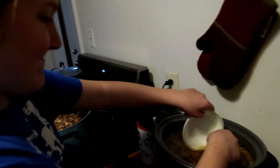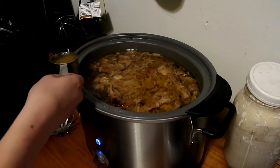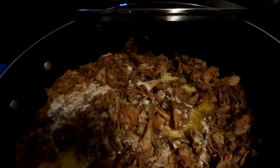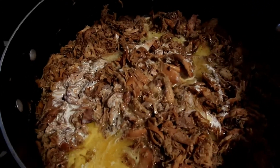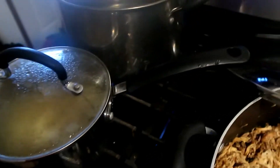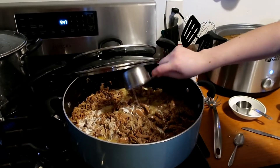Kaylee is making dinner for us tonight using the broth from cooking the chicken. She's making Tuscan cream chicken — it smells delicious. We're going to have the shredded chicken from the crock pot, and she's making Dreamfield's pasta for Austin and me, and regular pasta for the kids. I think it's going to be delicious.